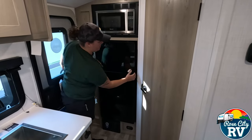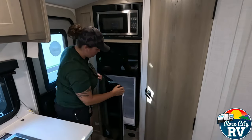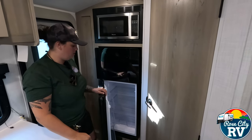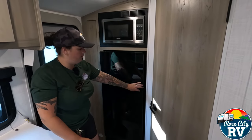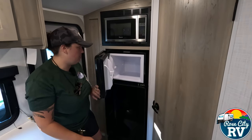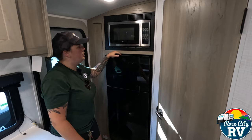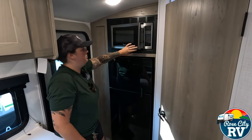Up on the fridge, we have a nice travel lock. We have a decent-sized fridge — these Geos used to come with a small gas-electric, so this is definitely a benefit with a full-size freezer. Up top, we have our microwave, which works like a regular microwave.